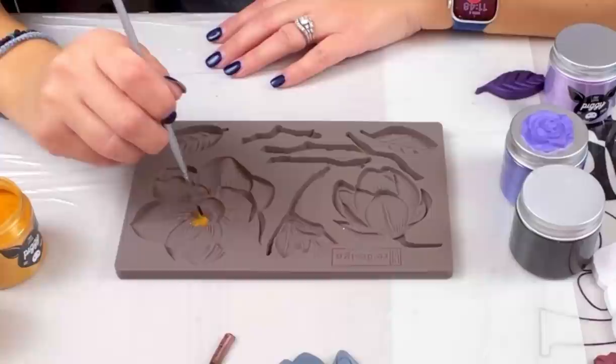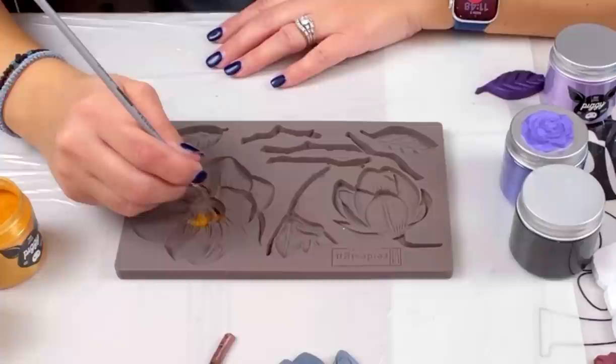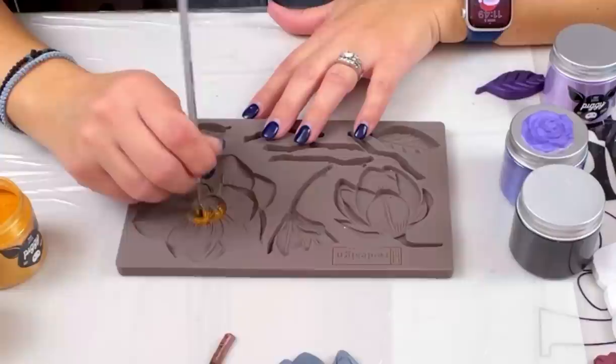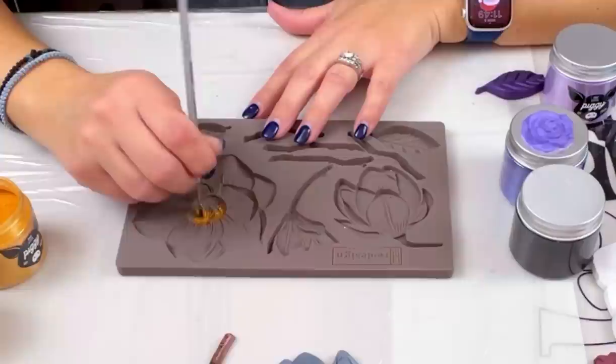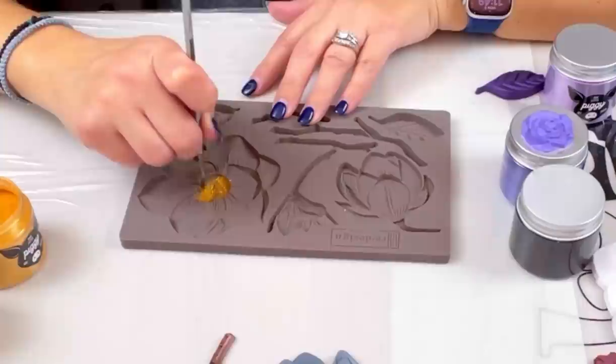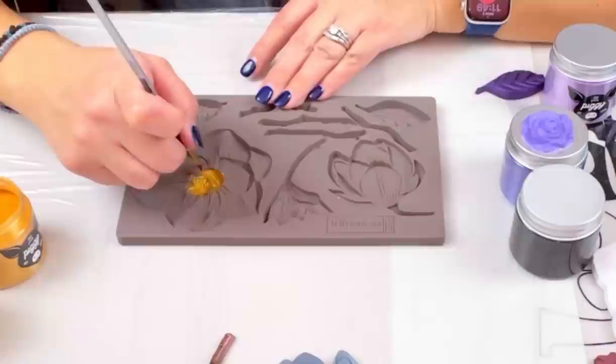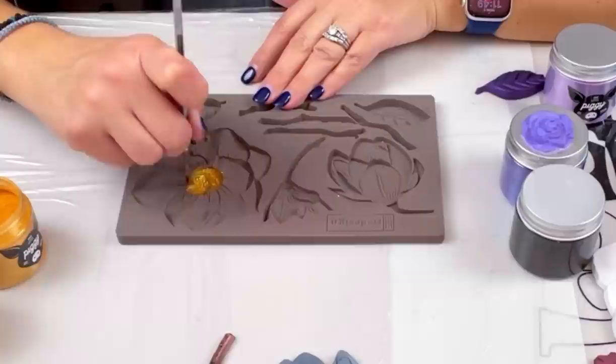I store my pigments upside down so I can see the color name, then flip it back, give it a tap to get any pigment off the lid. Be very careful opening these — seriously, be careful. I'm just going to tip the brush, dip it without dropping any pigment, and lightly dust the inside of the center. A little of this goes a long way. Keep in mind these little piggies last a super long time if this is all you're using them for.